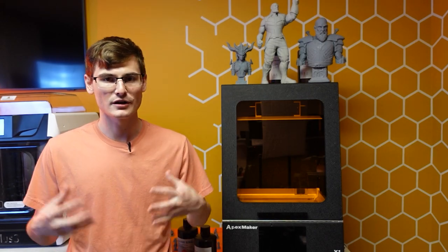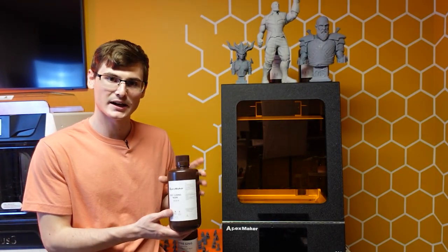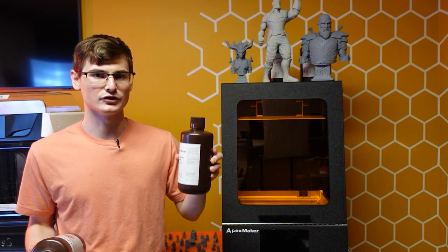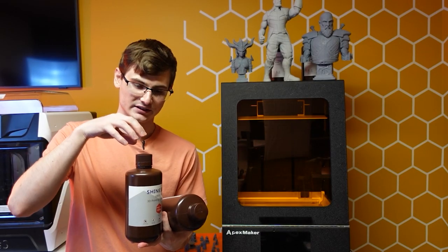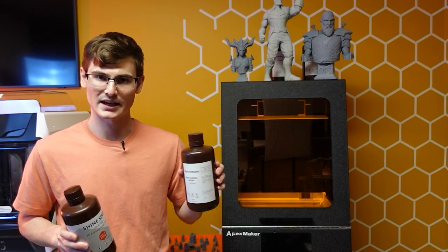If I have to pick something apart about the resin pump recall system, it's that you have to use the Apex Maker style bottle to actually take advantage of the whole system. The good thing is their resin bottles aren't proprietary — I've used some Shine Sing resin and the threading and lid style on that bottle is the exact same as the Apex Maker resin.